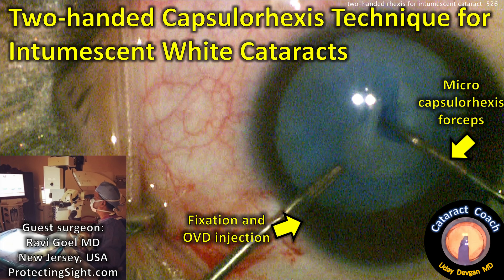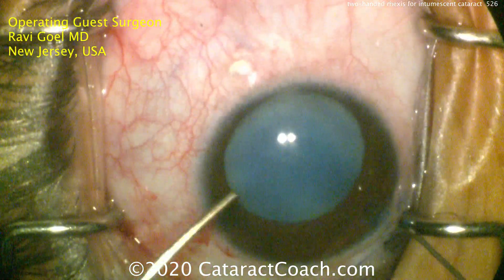CataractCoach.com, two-handed capsulorrhexis technique for intumescent cataracts. Guest surgeon: Dr. Ravi Gohl from New Jersey, USA. Check out his website, ProtectingSight.com.